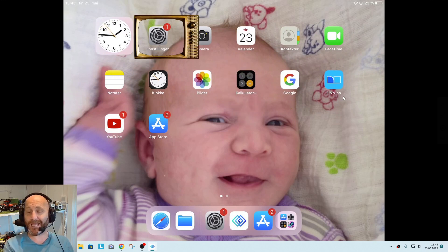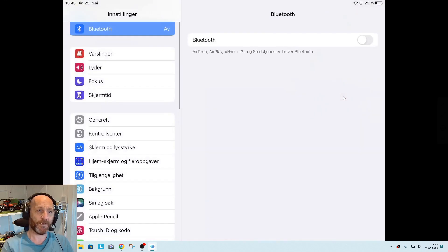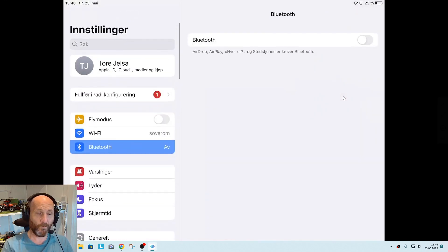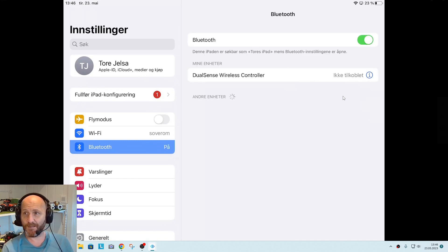The first thing we need to do is activate the Bluetooth on your iPad. So go into Settings, and near the top you'll see Bluetooth — turn that on. Now it's going to search for different Bluetooth devices.